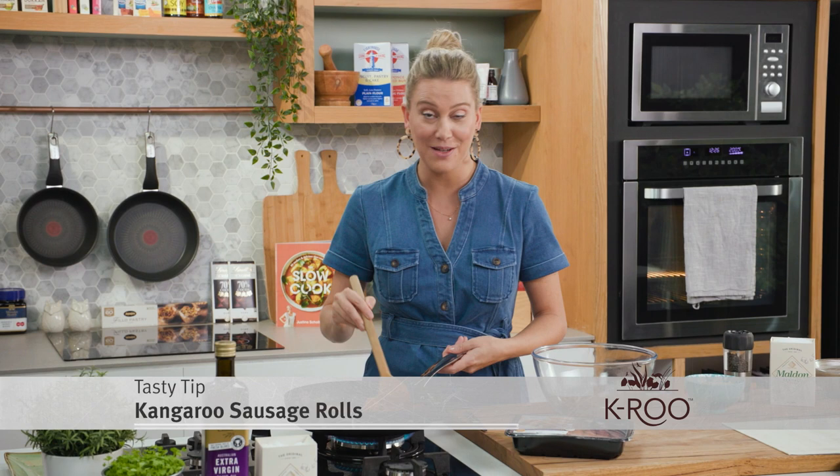I love sausage rolls. They're usually made with beef or pork mince, but I'm going to show you a different version using kangaroo sausages. They are so delicious.